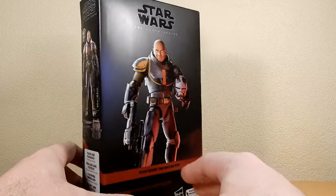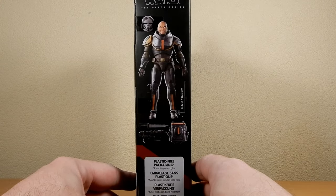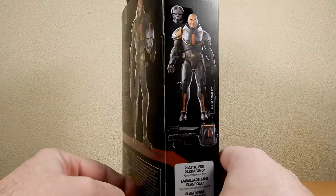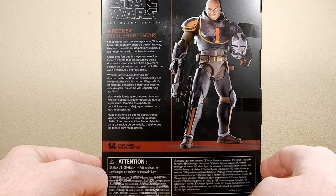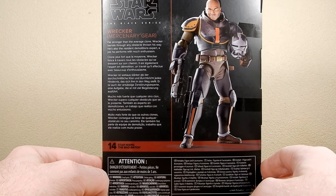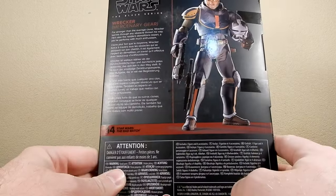I just like his personality. I think he's funny. Coming in at 6.6 inches or 16.8 centimeters as per the side of the box there. He's far stronger than the average clone. Wrecker barrels through any obstacle thrown his way. He's also the resident demolitions expert, a job he performs with much enthusiasm. He's number 14.